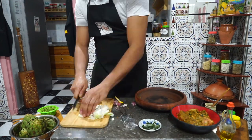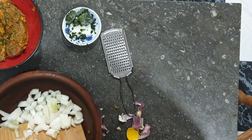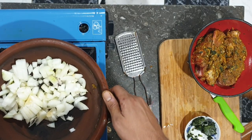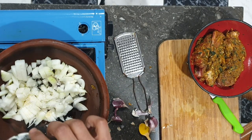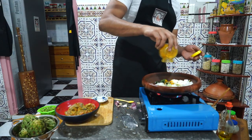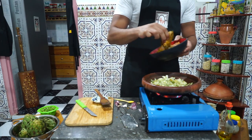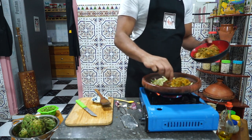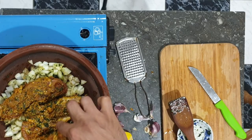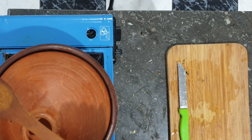Then we're chopping some onions — I have two medium sized onions here. We put those in the tagine and let's put that on the stove with a bit of salt, some coriander, black pepper, and another spoon of turmeric. Give it a nice stir, and now it's time to put our meat in there. Cover it with the lid, and let's start working on our artichoke.